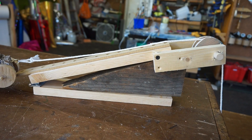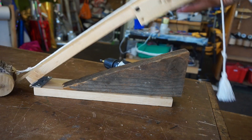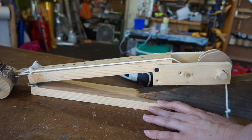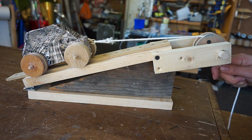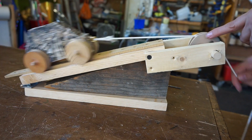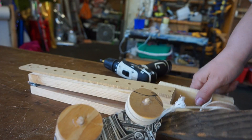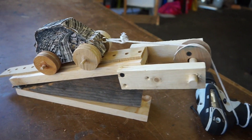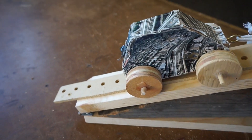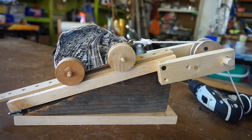Here we have my contraption that demonstrates all six simple machines: lever, inclined plane, wedge, wheels and axles, pulley, and screws. And that's my little contraption that uses all six simple machines.